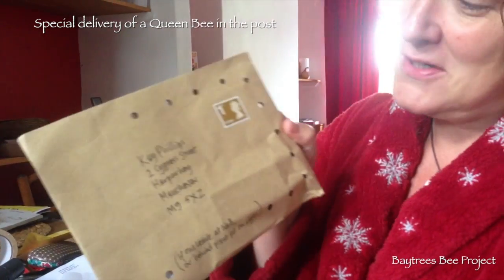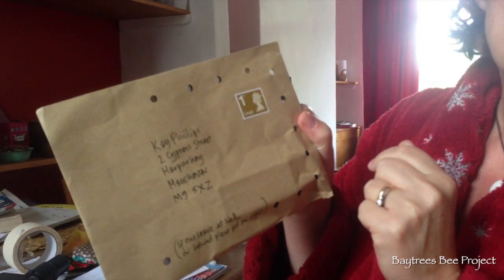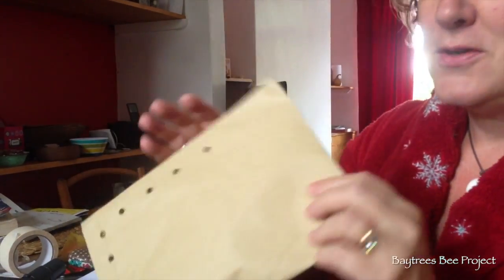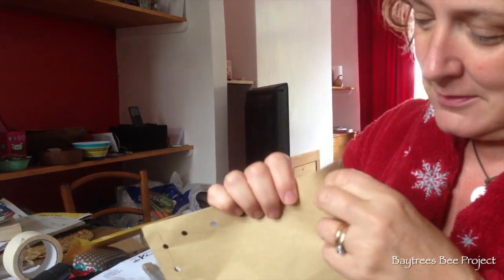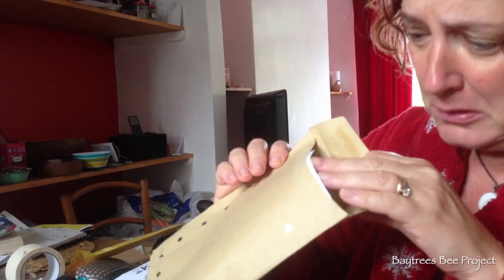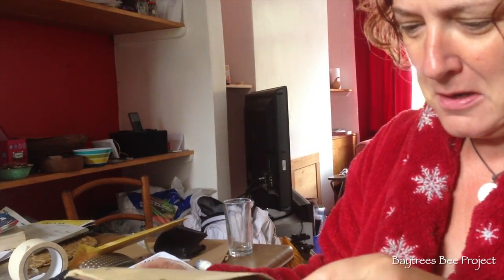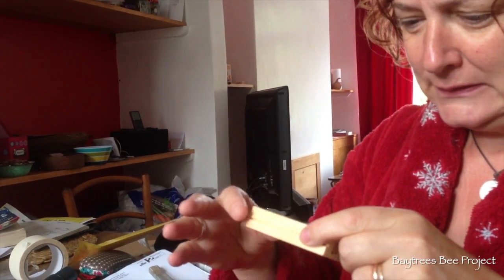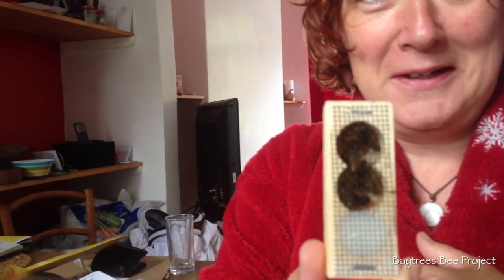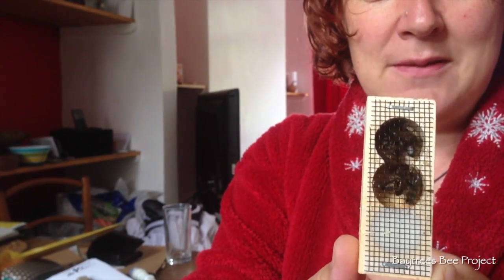This has just come through the post - as you can see it's an envelope with holes in. That's to give it ventilation because in here we think there's our queen bee. We haven't opened it yet so I'm going to open it live on camera. Oh yeah, they are buzzing away. There you go. I don't know if you can see that with the light - it feels a bit weird because they're buzzing away like mad.